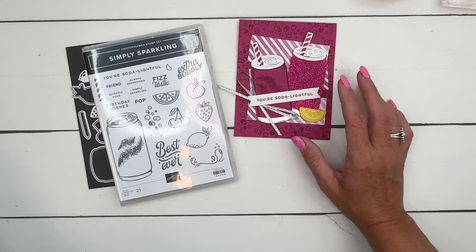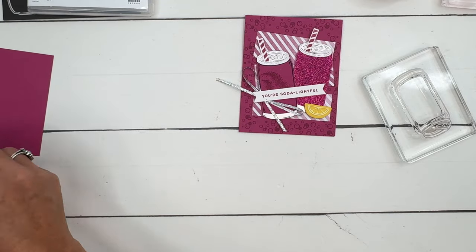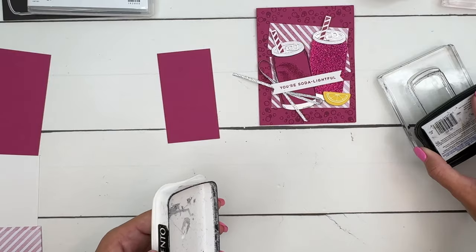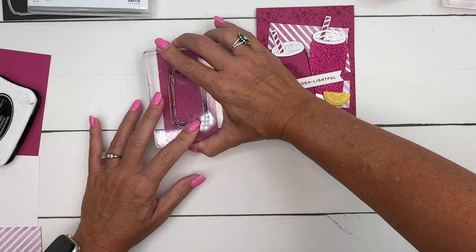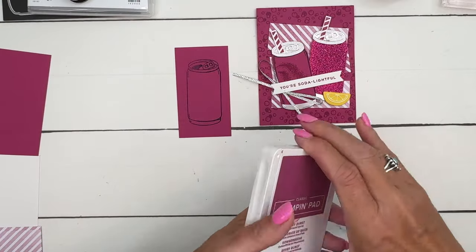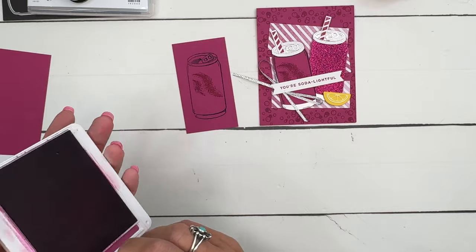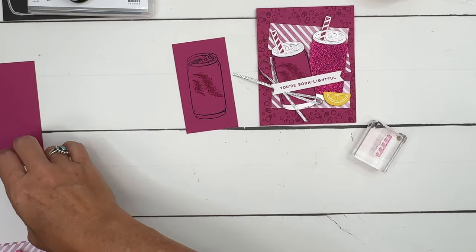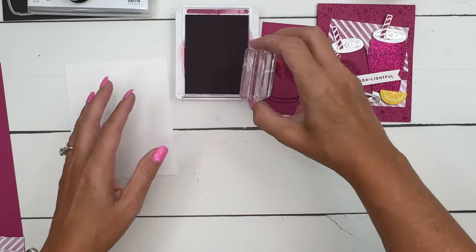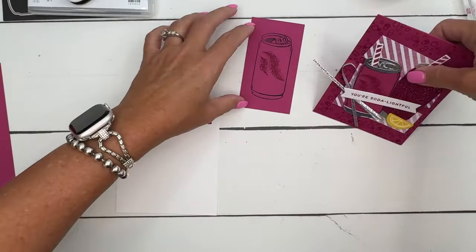I thought, let's take it even another step further and use Berry Burst, so that's what I'm going to do here. We're going to stamp the can on Berry Burst cardstock and also cut it out from the glimmer paper. There are so many options — you can color your can, stamp it on colored cardstock like we're doing, stamp it on patterned paper — lots of ways to color your can. I'm going to stamp the little swoosh mark right there in the middle in Berry Burst, and we also need to stamp the straw a couple of times in Berry Burst — just two times like that.